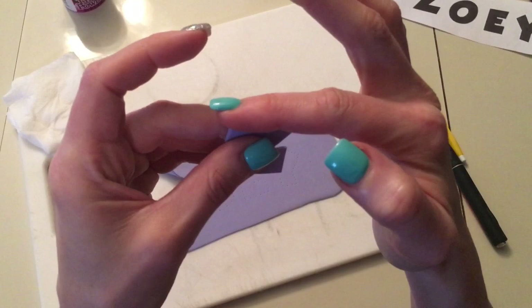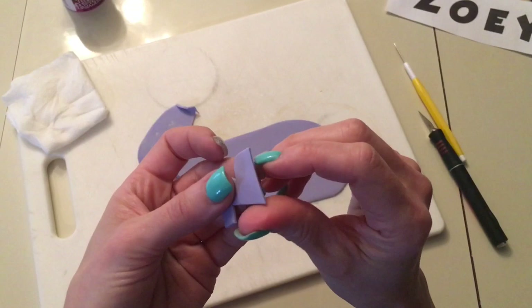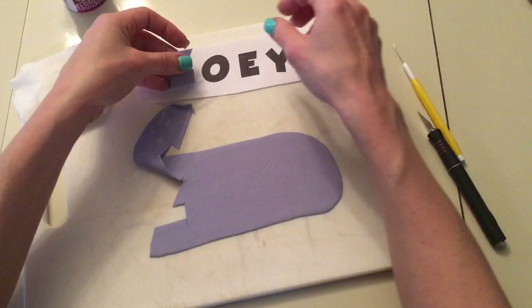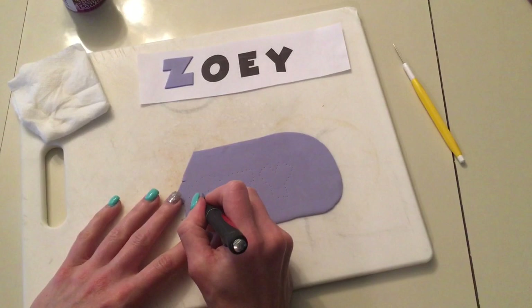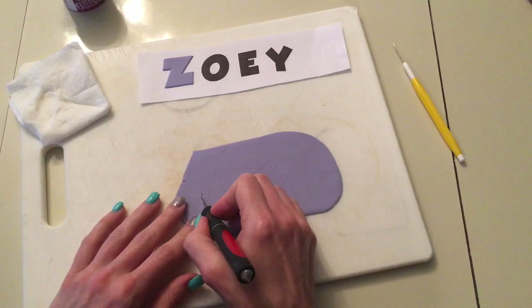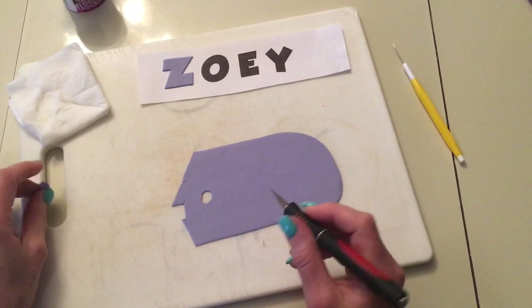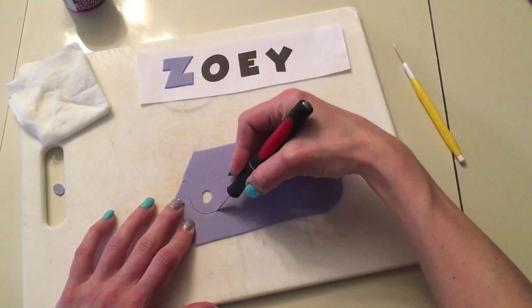After I take it out, the edges aren't perfect — they're a little jagged and a little fuzzy. So I take my finger and I smooth it just to make it look perfect, because I like when things look perfect and pretty. There's the Z. What I usually do is just place the letter back on top so it takes the same shape as the one that you cut out. Then we move on to the next one.